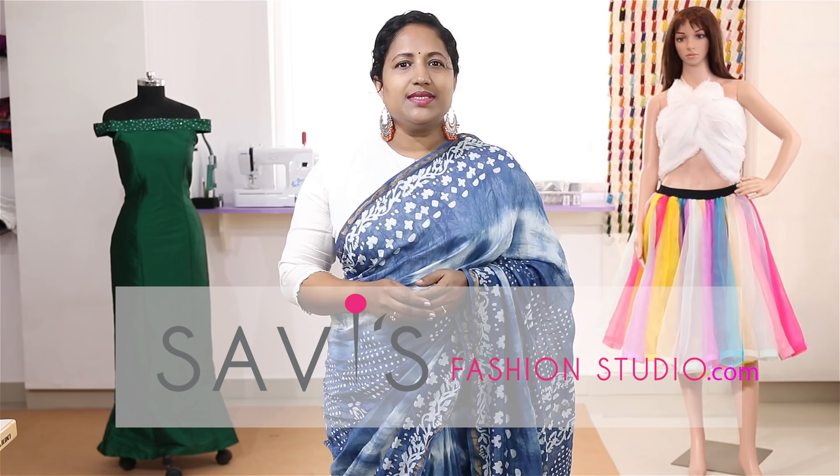Apart from those needles, there are many other needles like denim, leather, embroidery, quilting, and as their names specify, they are used for specific projects or fabrics. There are also microtex needles which are very fine and used for very fine silk or microfiber fabrics.